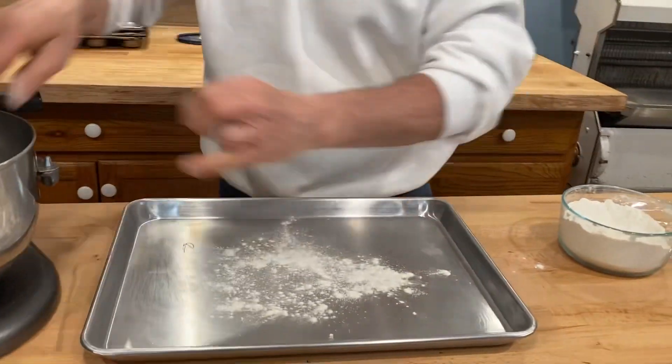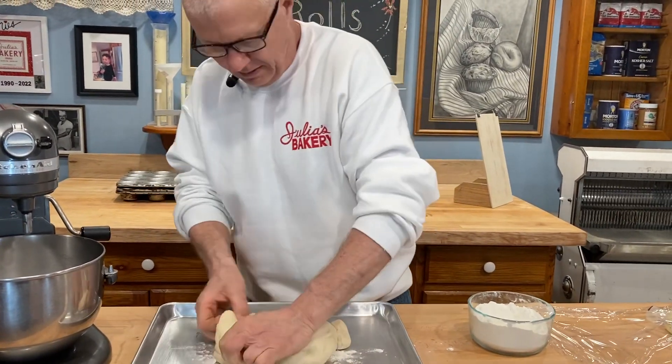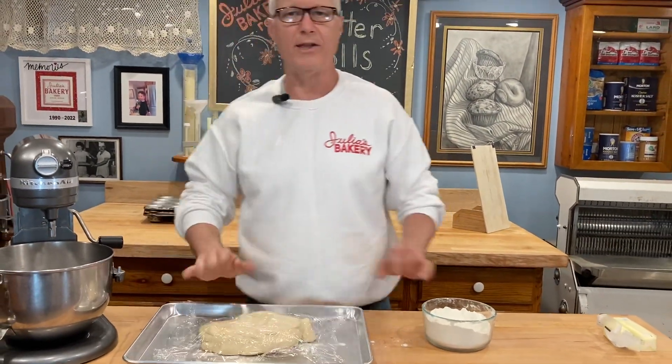I'm going to sprinkle a little bit of flour onto a clean tray, take the dough and just press it down. I'm going to let this rest for a good 15 to 20 minutes and then we'll go on to the next stage.